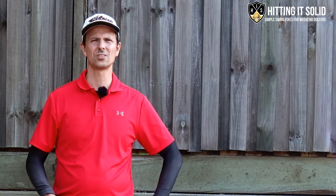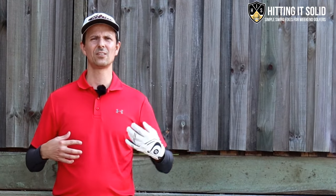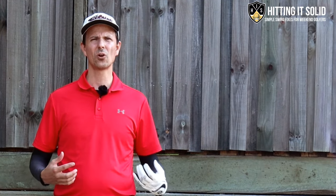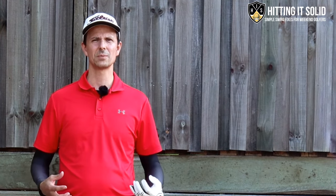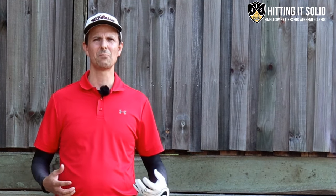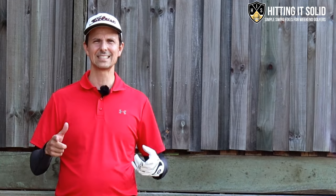Hey, it's Troy from hittingitsolid.com. At this channel I show you how to play the game of golf easily with at-home golf drills you can practice that will lead to lasting improvement. Make sure you like this video and subscribe to the channel — the more subscribers I get helps me grow the channel and keep producing videos so we can both keep improving and playing better golf together. Let's get started.